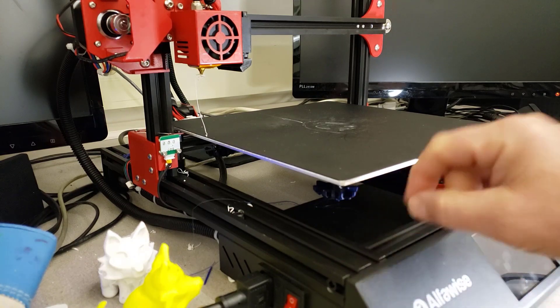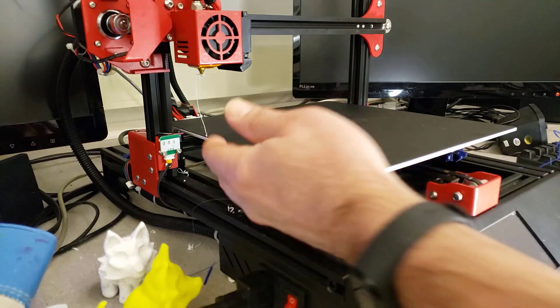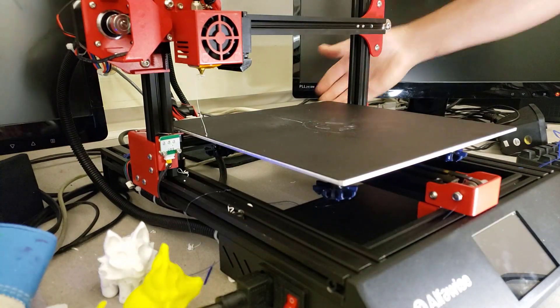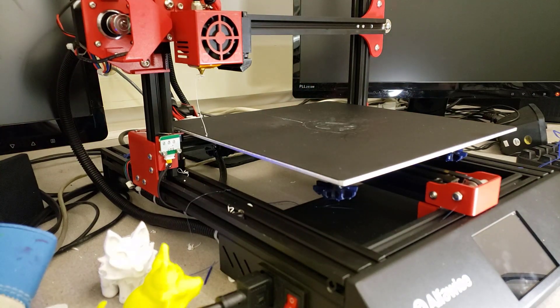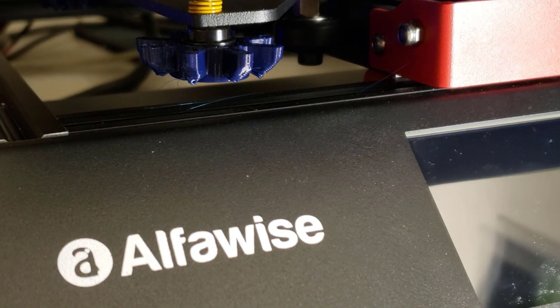Especially the one on the back — it's far enough underneath that from the back while it was running, I could not reach it easily to adjust that tiny little knob. So friends, let me show you what I made. This little part right here slides right over the other part.